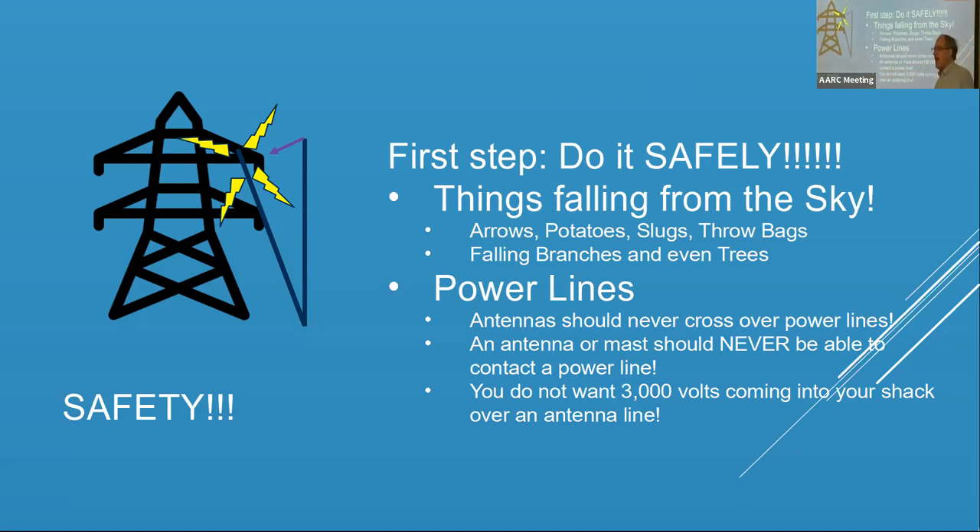Think about the fact that if the tower is straight up it's great, but if it falls over and hits a power line that's a problem. I know of two hams who were electrocuted due to putting up dipoles. The trouble is they did it by themselves and didn't follow the buddy system.